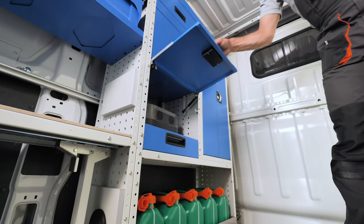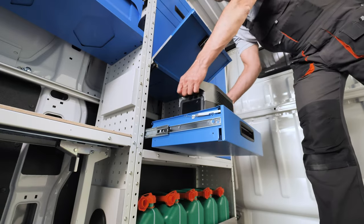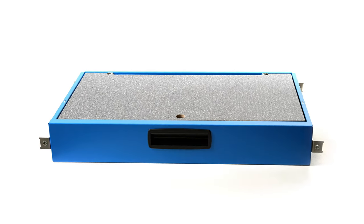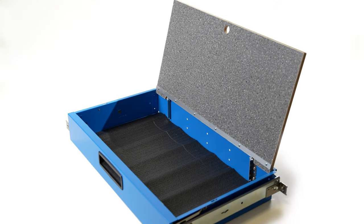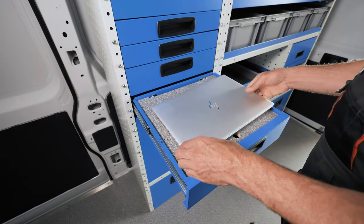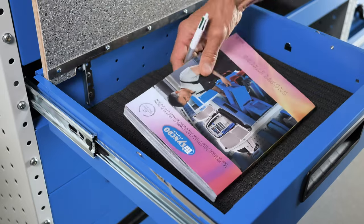If a drawer is destined to house objects that are taller than it, it can be enclosed with a top pivot door. If you need to do office work in your van, a drawer with a marble look plywood writing surface forms a robust table for a laptop or for filling in documents. The writing board can be raised using the hole at the front to permit easy access to the drawer and its non-slip mat.